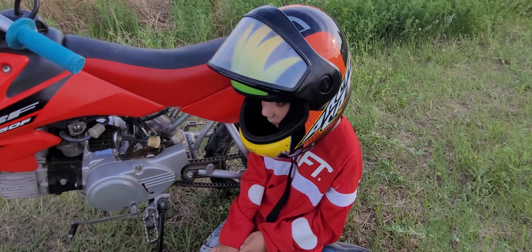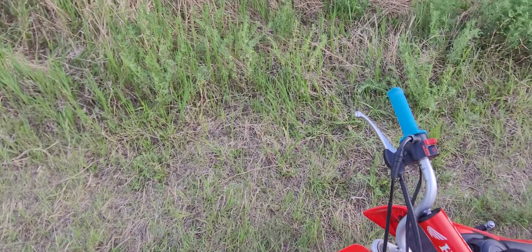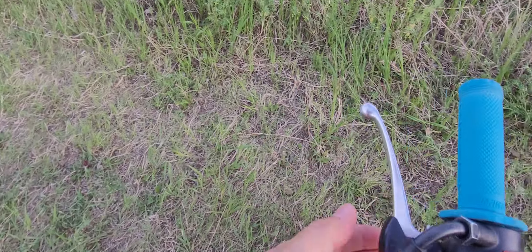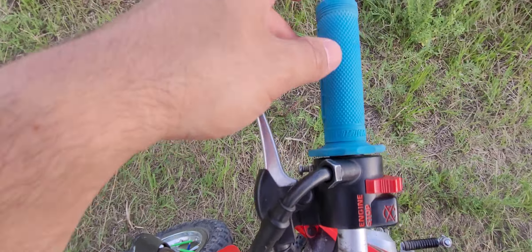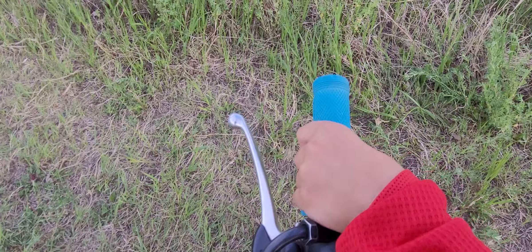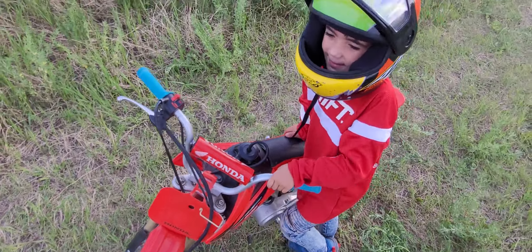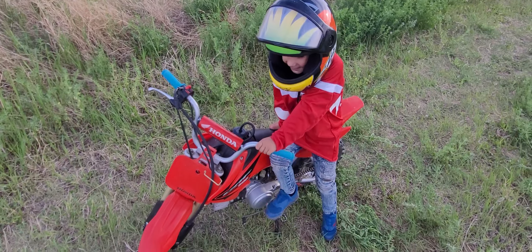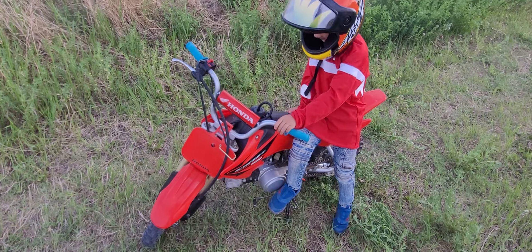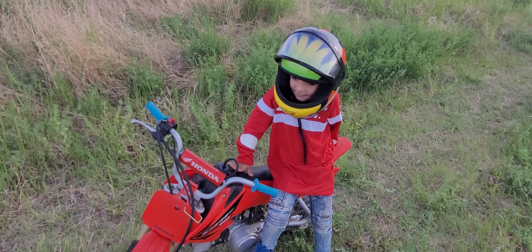It's got a shifter, but he can't shift it by himself yet. The biggest thing is the throttle — this thing has so much power with a young rider on it that we have the throttle limiter, the little screw there as you can see. You can only give it maybe a sixteenth of throttle, because wide open this thing just rips — it's way too fast. It moves me around at 210 pounds, so a little 40-pound guy on wide open throttle is way too fast.